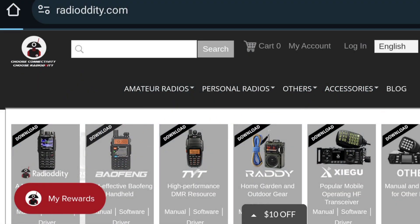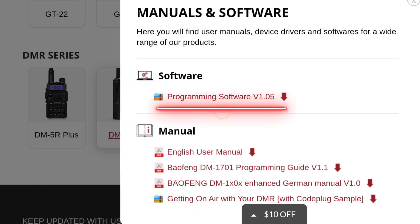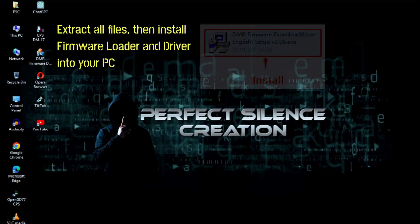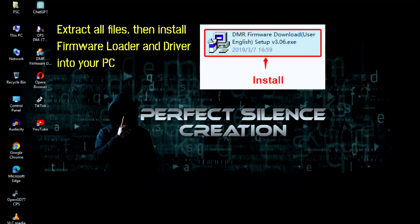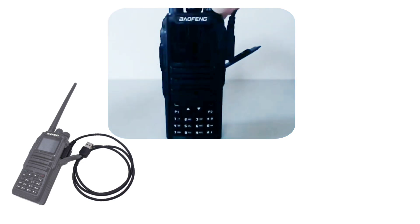Go and download the DM1701's latest firmware and software from the Radioddity website. Install the firmware upgrade software — DMR Firmware Download — and connect the radio to the computer with the programming cable.